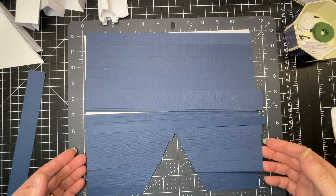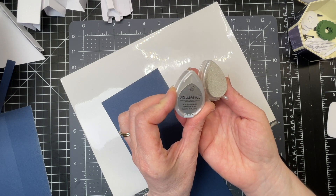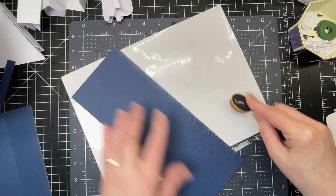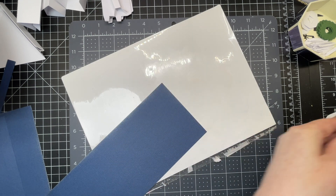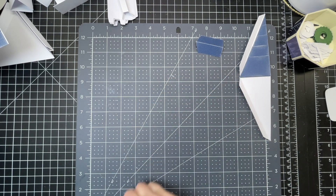Next I'm working on the rooftop pieces. I've taken some dew drops — it's called Platinum Planet — and I'm inking the edges of all my rooftop pieces to give them a little bit more depth and definition. I'm going to do that on the edges of all those pieces, including the roof piece that goes at the front of the house.